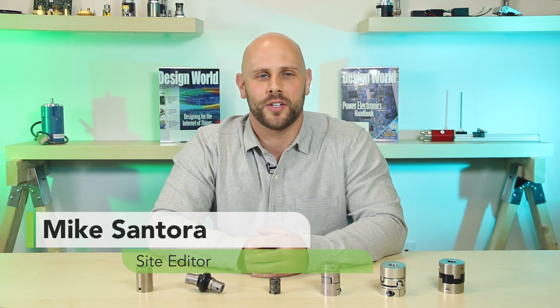Hi, I'm Mike Santora, site editor for CouplingTips.com, and today I have not one, not two, but six different OEP couplings.